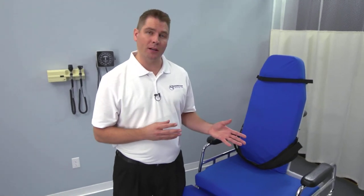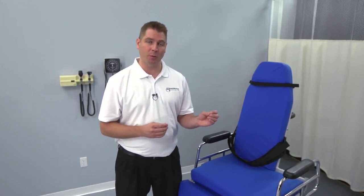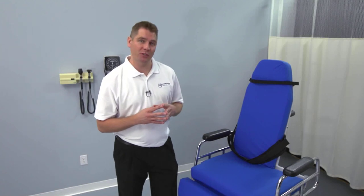Welcome, and thanks for choosing TransMotion Medical's TMM3 Video Fluoroscopy Swallow Study Treatment Chair. In this overview, we're going to take a look at all of the key features of this versatile transport and treatment device. We'll show you how to operate it, and we'll demonstrate how it streamlines the swallow study procedure.